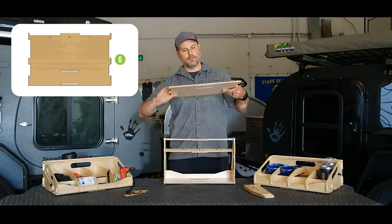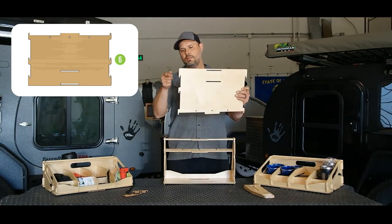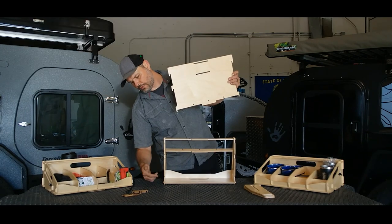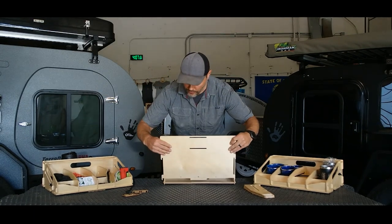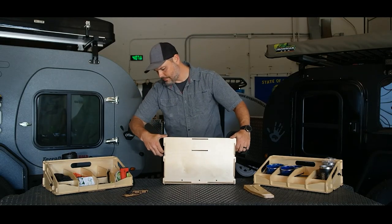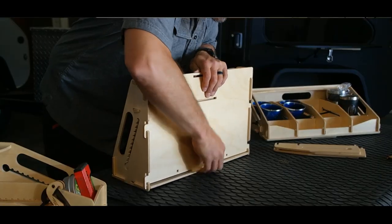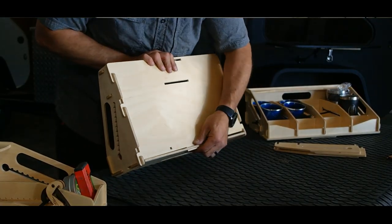Then we have the floor. These little slots align with those little tabs. These hooks align with mating hooks on the walls. Set it like this, slide it down, and sometimes it takes a little pressure to seat everything.